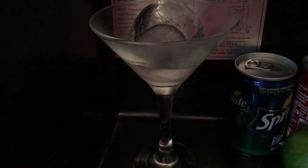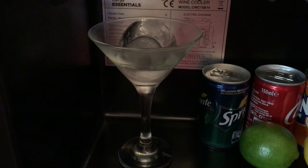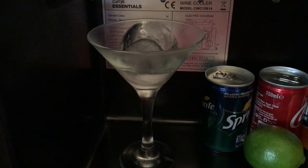To make the Pornstar Martini, first we must chill out the martini glass, which I've used an ice bottle for this. You can use ice cubes and just leave it to chill for an hour or so.